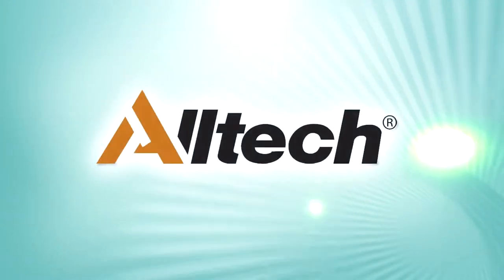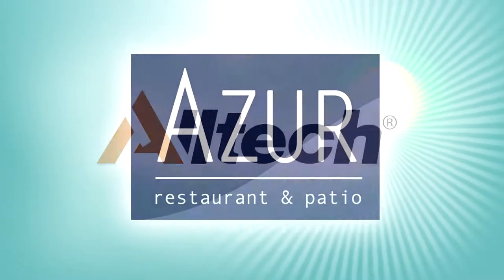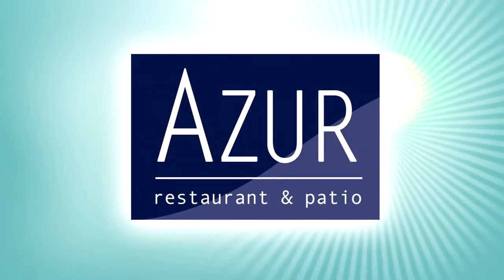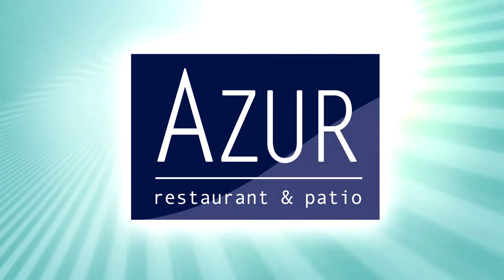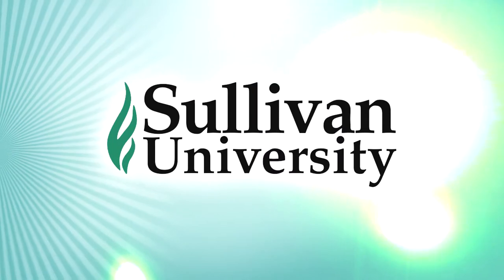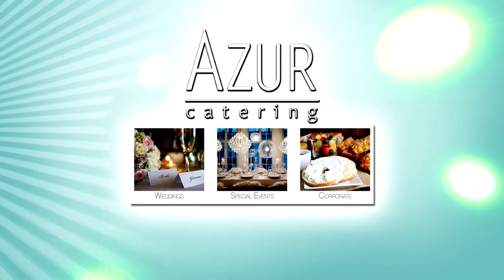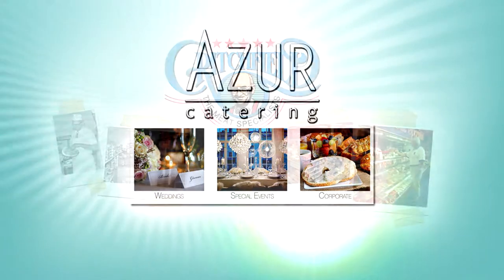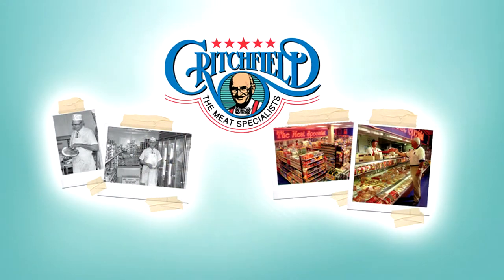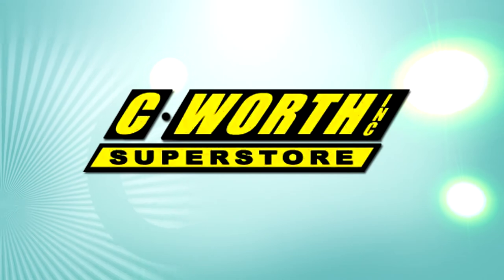Food News and Chews is brought to you by these proud sponsors: All Tech, helping farmers feed the world. Azure Restaurant and Patio, worldly influenced, locally inspired. Sullivan University, offering higher education for people with higher goals. Azure Catering, catering the most important events — yours. Critchfield Meats, fresh, high quality, all natural meats, guaranteed. And Seaworth Superstore, fulfilling all your kitchen supply needs.